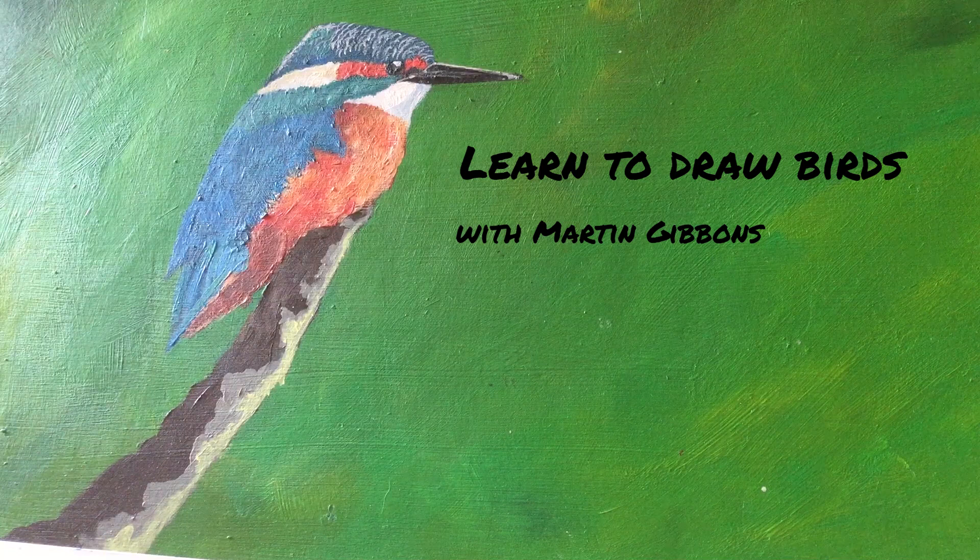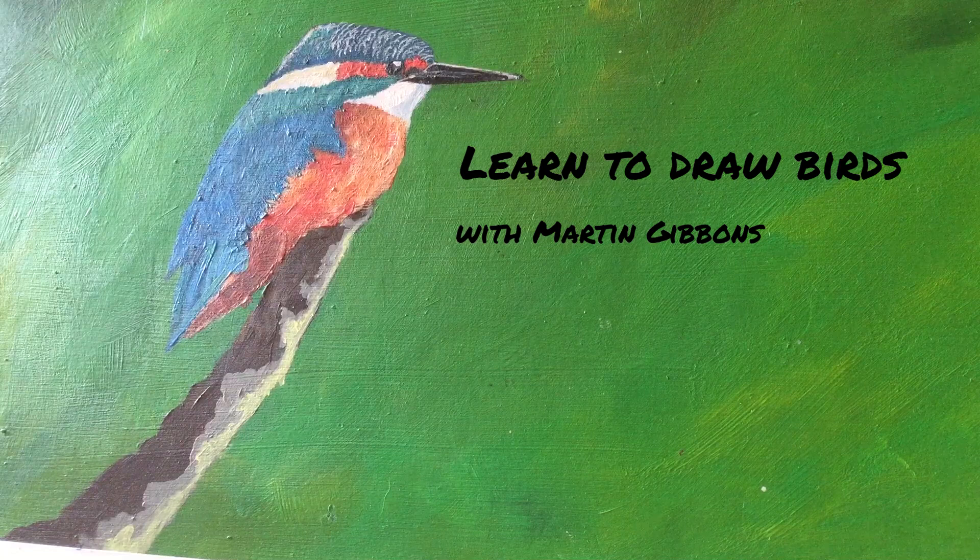Hello, my name is Martin Gibbons. I'm a local field artist — I paint and draw birds and wildlife in the field. I'm going to show you how to draw and capture a bird quickly in the field.